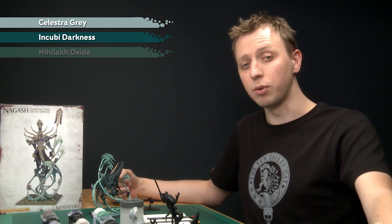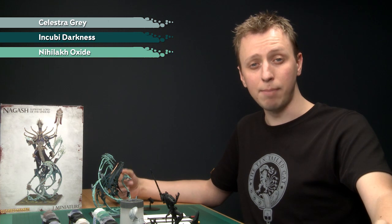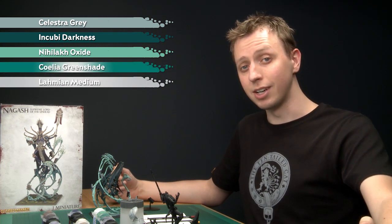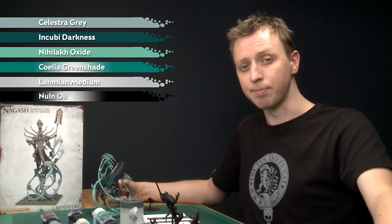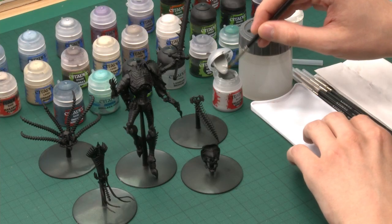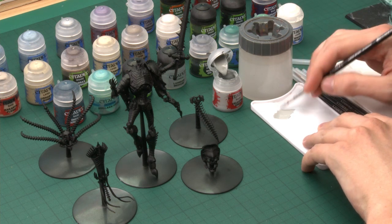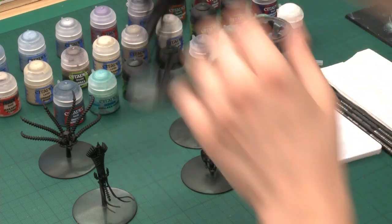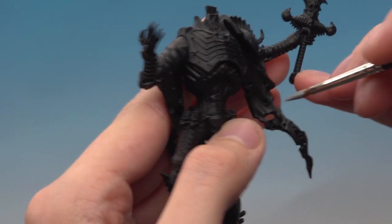Then I'm going to go over the Celestra Grey with Nilac Oxide, and start blending these colours together with a mix of Coelia Greenshade and Lahmian Medium. Once that's done I'll darken down the top of the sleeves with a mix of Nuln Oil and Lahmian Medium. To start, I'm using my large brush applying Celestra Grey thinned down a little — just bring your bristles to a nice point on your palette.